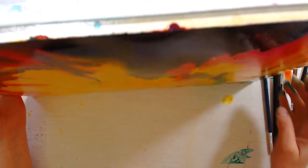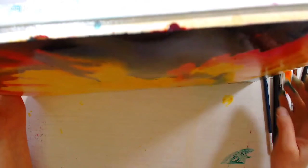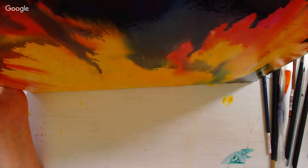A viewer asks how to hide pencil sketch marks in a watercolor painting. I usually don't hide them. You can erase them if they're not trapped under too much paint.